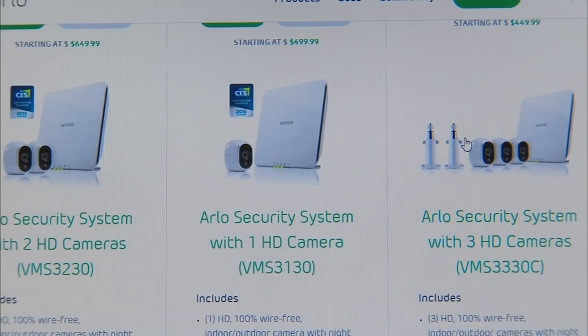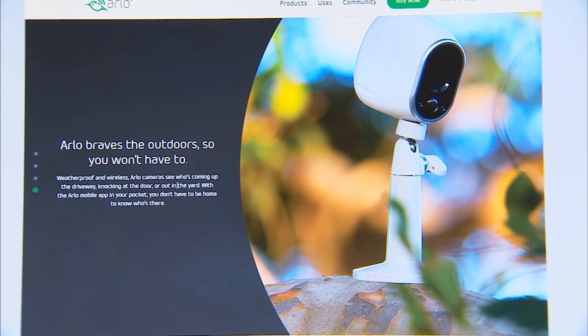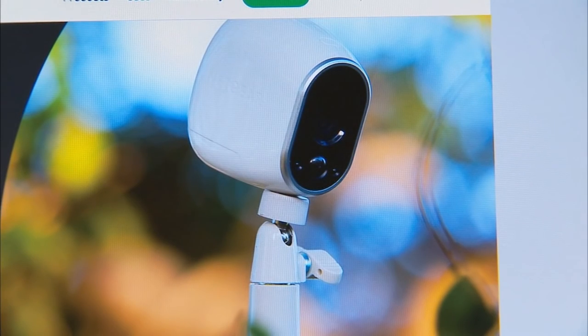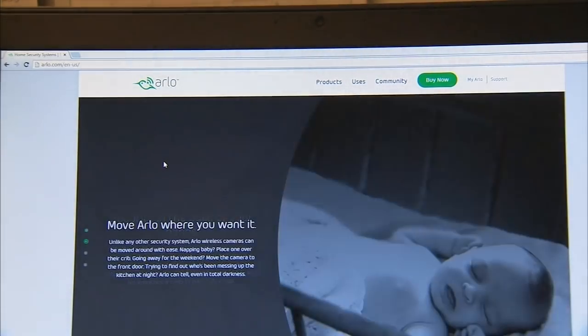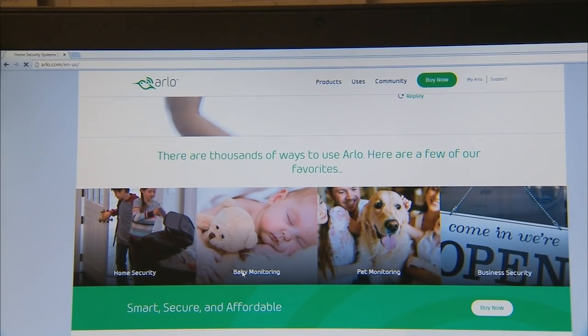But there's now a new camera system called Arlo. It's not cheap to buy, but it costs you nothing to install. They are completely wireless. You can monitor your Arlos right on your smartphone whenever you wish, and you'll get alerts on your smartphone if they sense motion that you need to pay attention to — sometimes with false alarms.